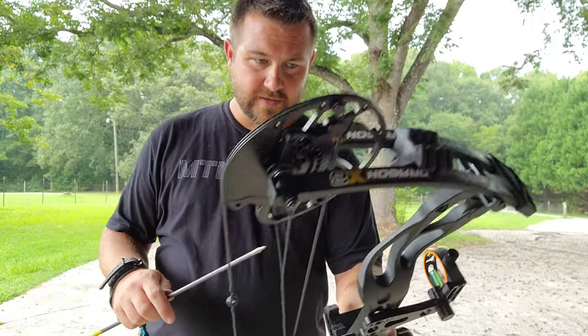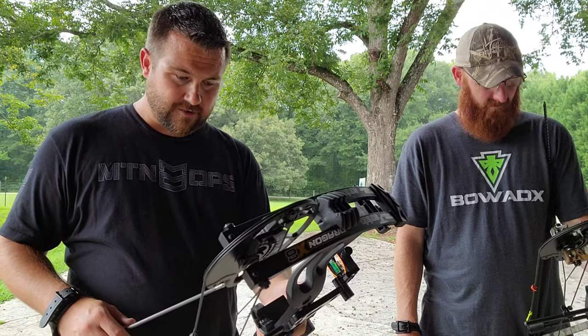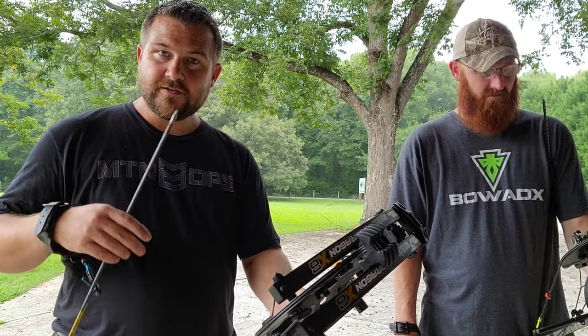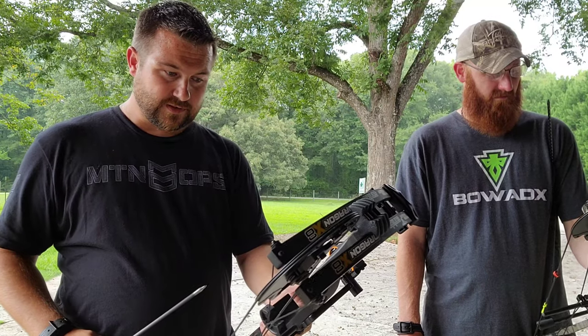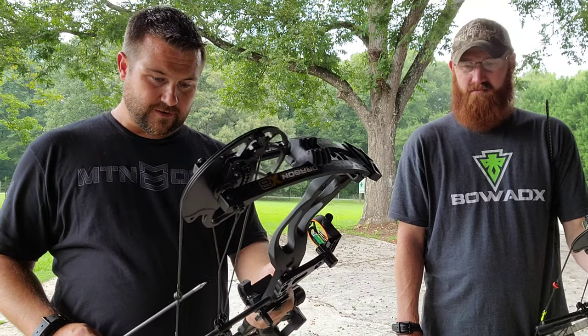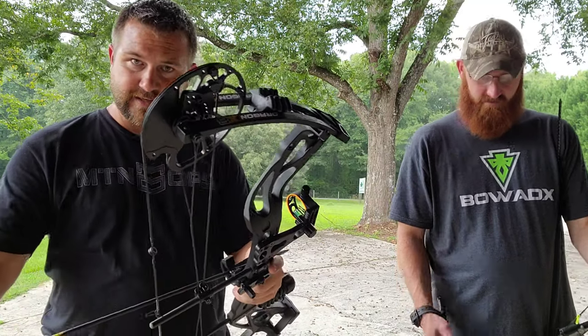So far we've had good luck with these bows. A lot of folks have called us about them. If you need to ask any questions, just give us a call. It's a good bow fishing bow, a good kids' bow, ladies' bow, good starter bow. We've been impressed with them — no trouble whatsoever so far. Let us know if you have any questions and we're going to start sighting these things in.